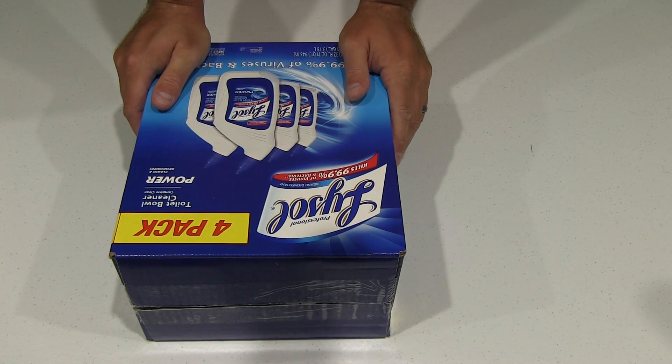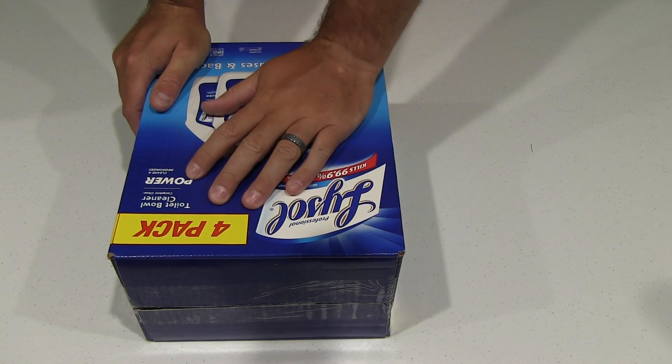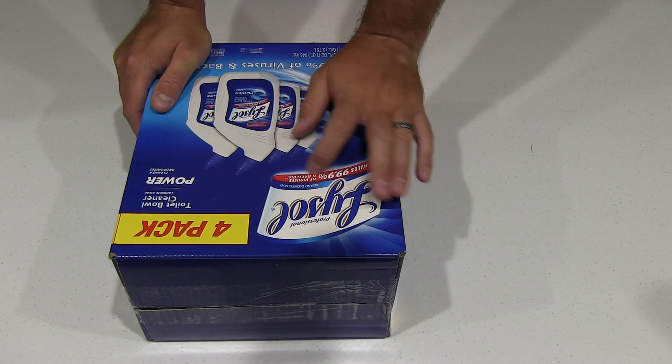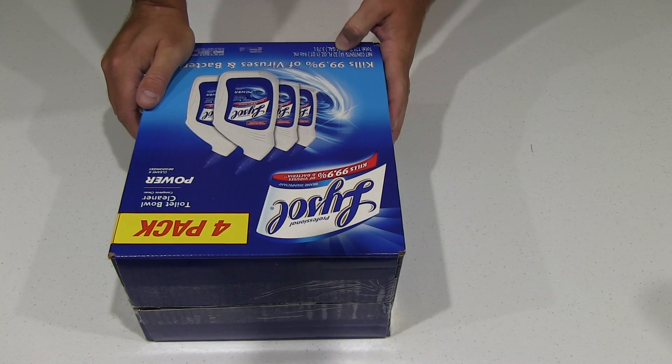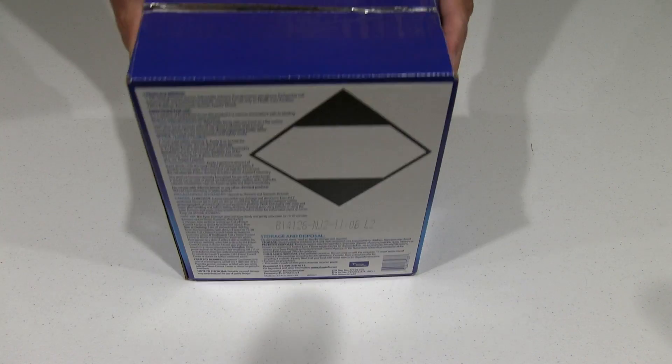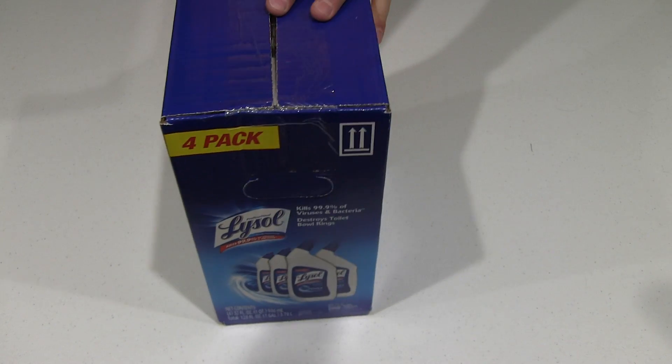Hey y'all, iRick Sky here back again with another unboxing video. This is a four pack of Lysol toilet bowl cleaner with four 32 fluid ounce containers. Let's go ahead and get into this and see what we got here.